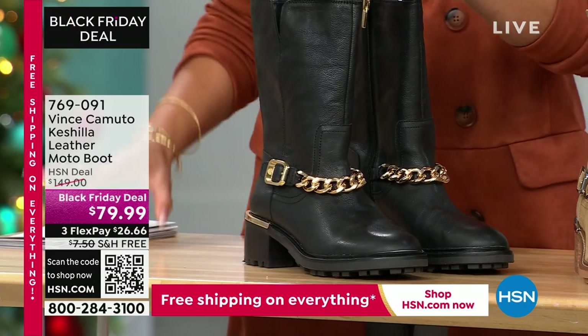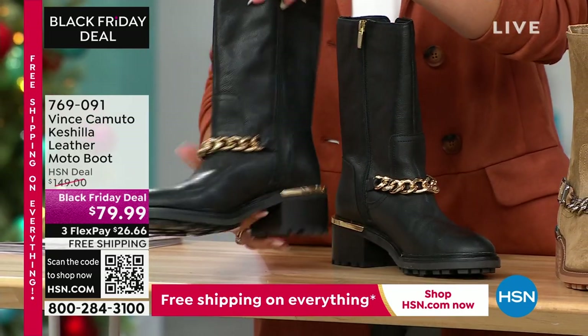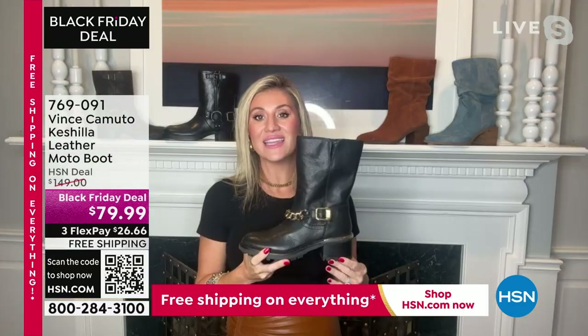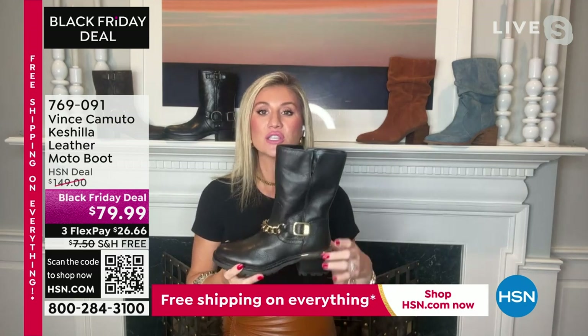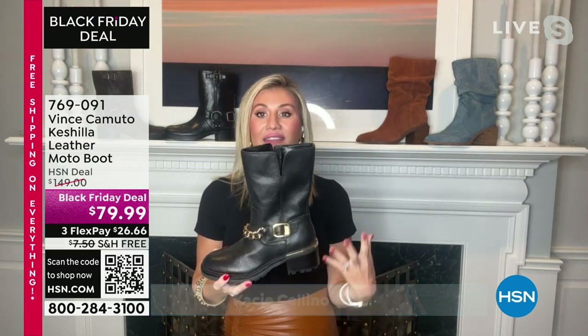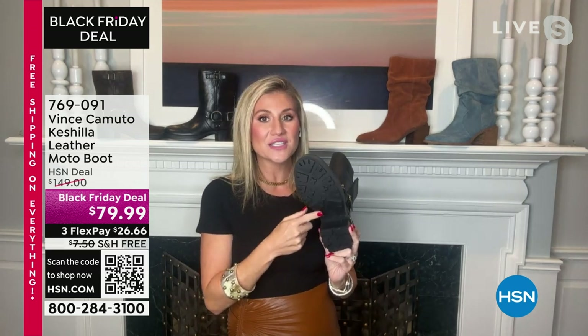I love your excitement with the Vince Camuto style, because that's exactly what we want everyone to feel — as excited as we are about these styles. What makes it so exciting is not just the styling, but the comfort features and that gorgeous rand and style detail in the back. At the same time, you also have a rubber-treaded outsole on the bottom to keep you safe.